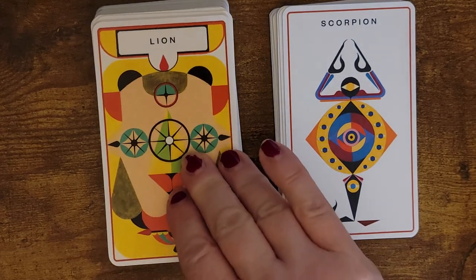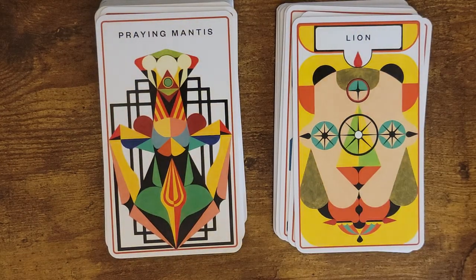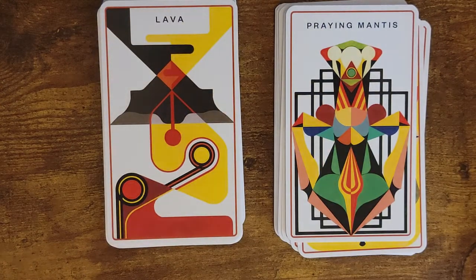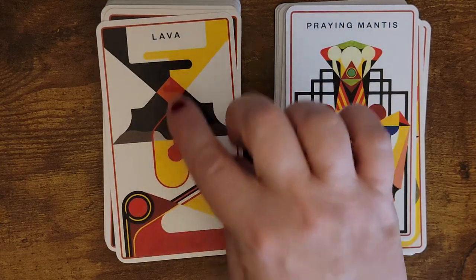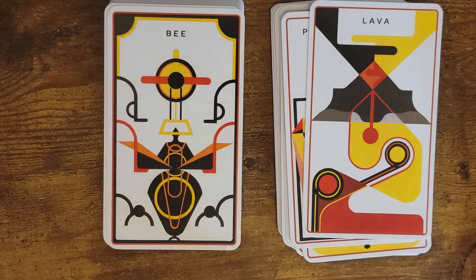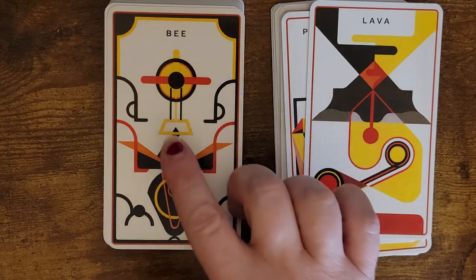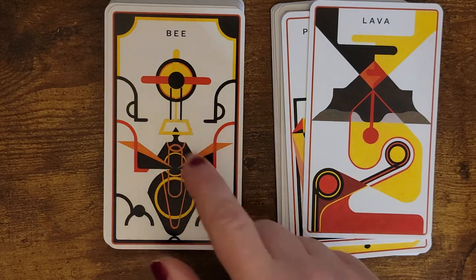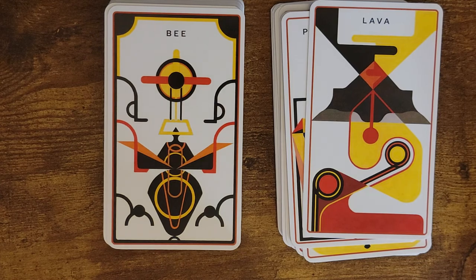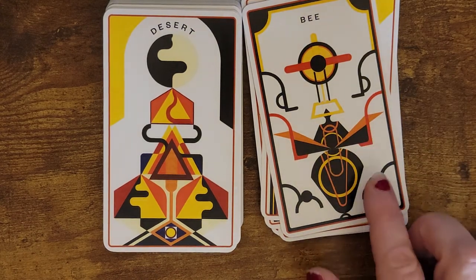Here's a lion. This one kind of reminds me of like old sock stuffed animals. Here's the praying mantis. Lava — there's the mountain, here's the chamber for the lava, and probably the lava tubes that come down. We've got a bee. This almost looks like a meditative type of person — definitely a figure here. It feels like a martial artist or dancer.